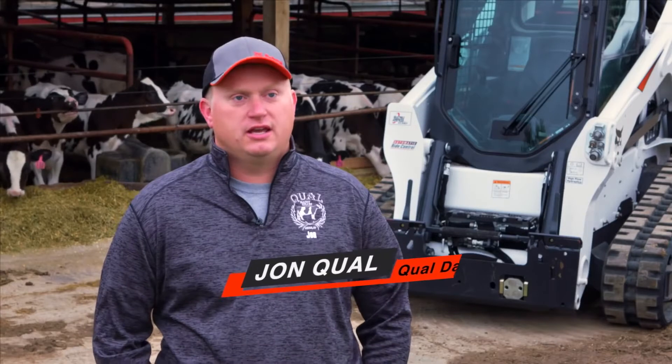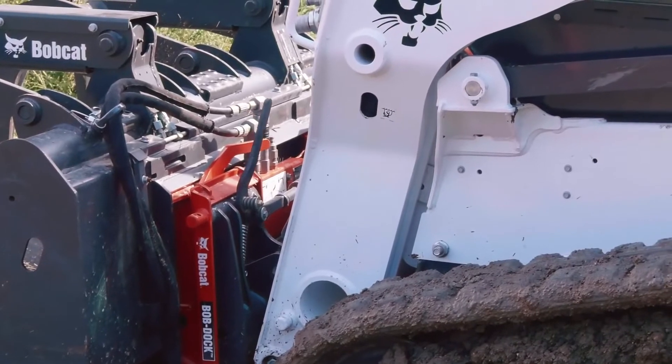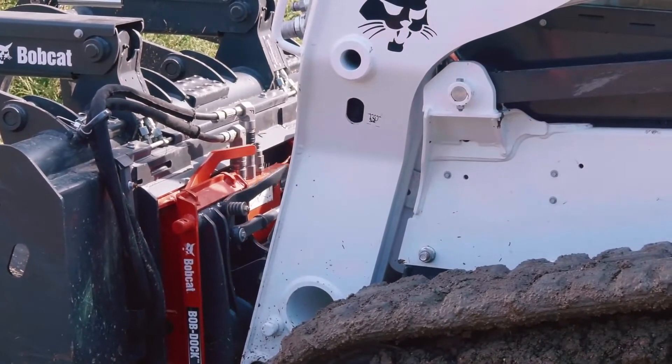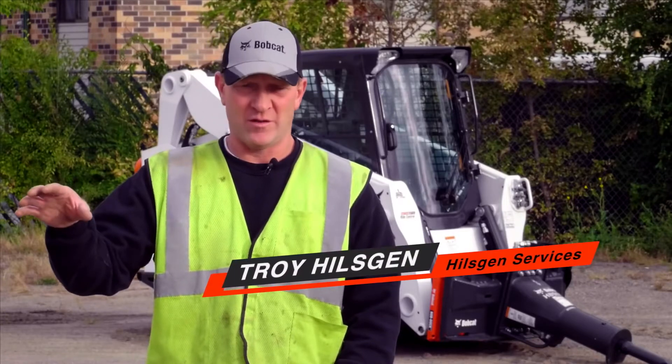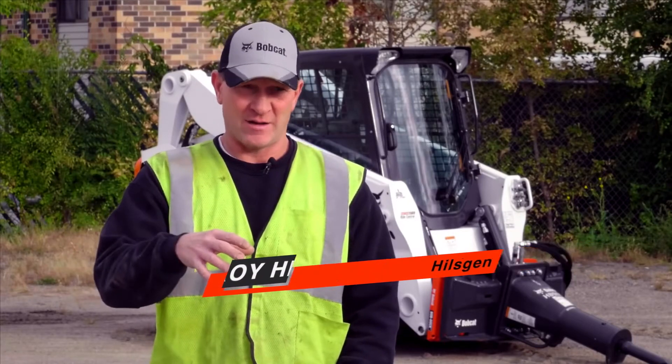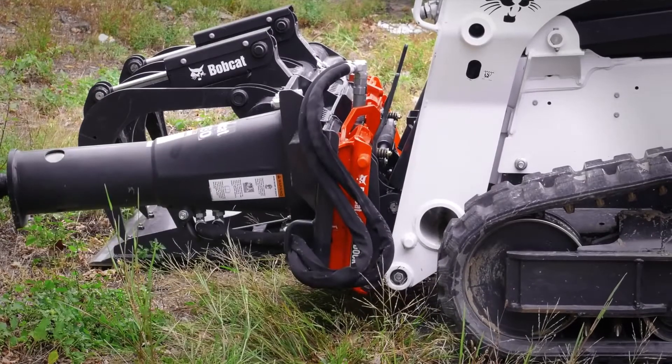You just hook up like you're going to any normal bucket or anything else. It's just a matter of hitching up with your plate, like you always do — just go right in, connect, and off you go. Being able to go from one attachment to another without having to get out of the machine each and every time makes me so much more efficient.